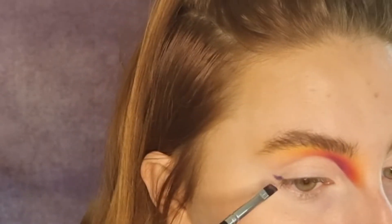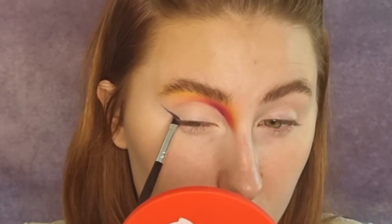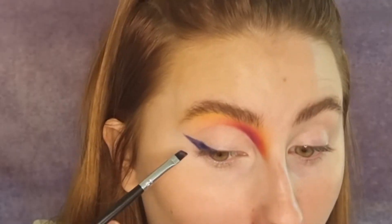This is just a random angled liner brush and I'm going to use the shade Marina, which is a deep blue, to create a wing. I'm rubbish at wings, so here we go! Next, I'm going to grab this Morphe E36 and the shade Curacao — it's the slightly paler blue next to Marina — and I'm going to use that to blend around the edges of the blue wing.